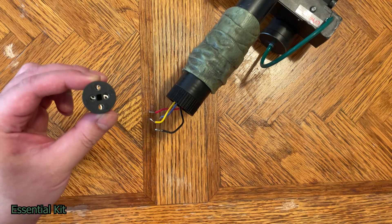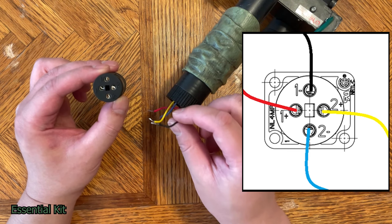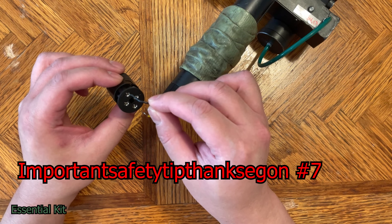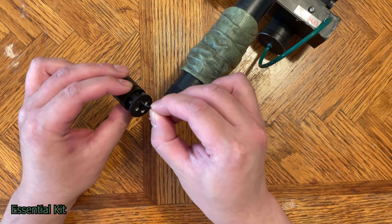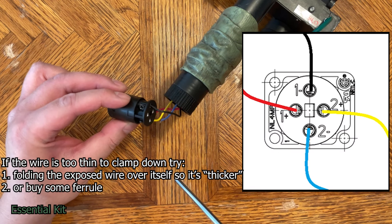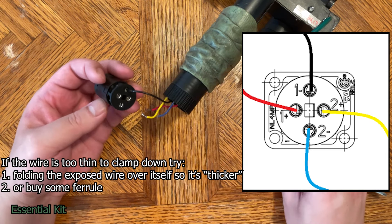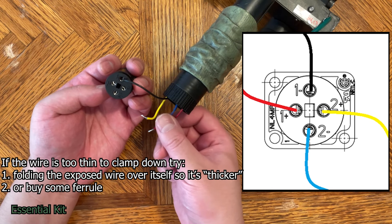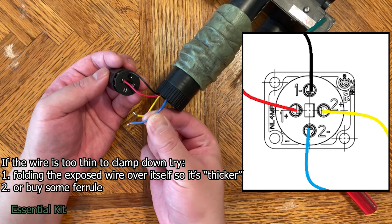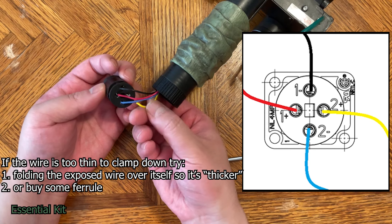Take the female Neutrik connector and start screwing in the wires. Turning it over, it says one negative, one positive, two negative, and two positive. Important safety tip: make sure it clamps down on the tinned end — don't insert the wire too far, or it'll clamp on the plastic housing and the connection won't be established. Connect black to one negative, red to one positive, blue to two negative, and yellow to two positive.